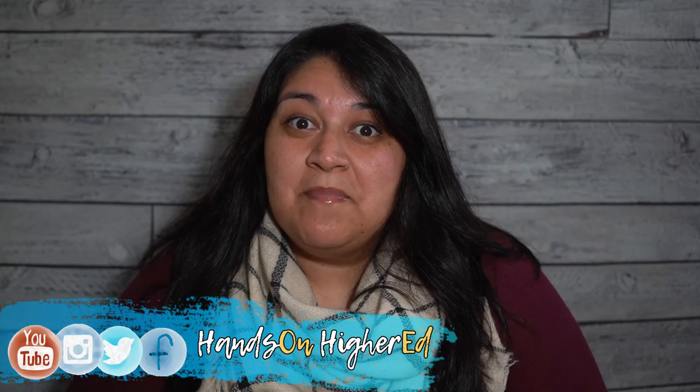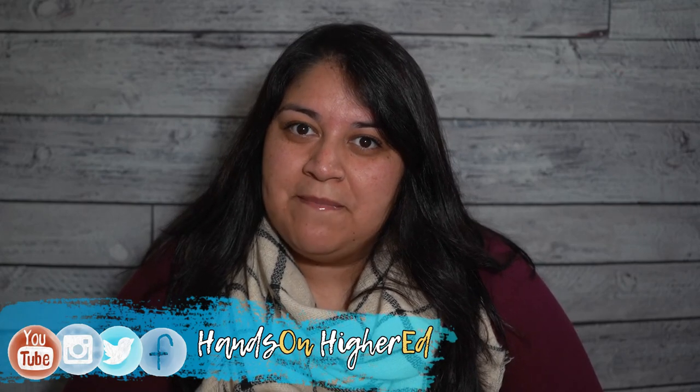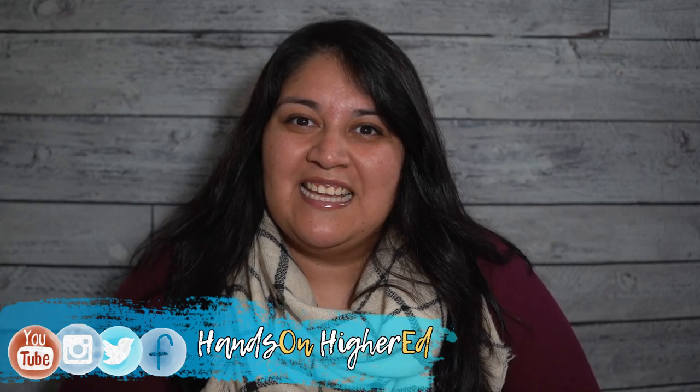Thanks everyone for watching. Be sure to follow us on social media at Hands-On Higher Ed, hit the subscribe button, and don't forget all the items mentioned in this video are linked below. Thanks!